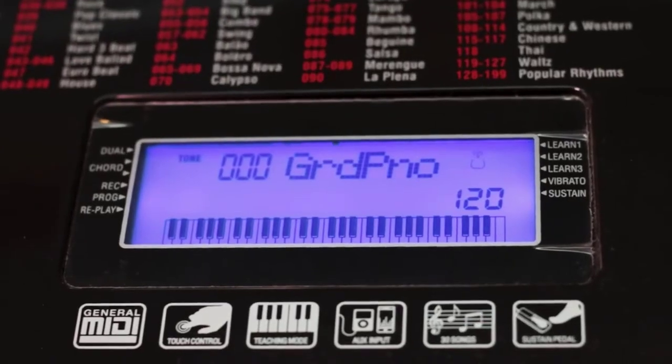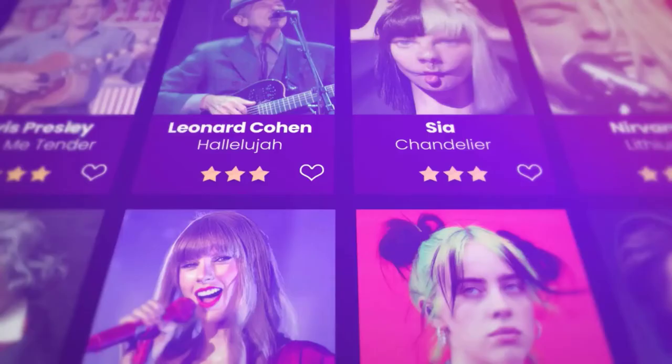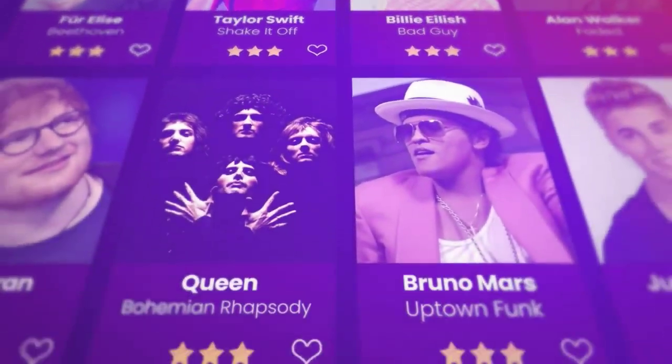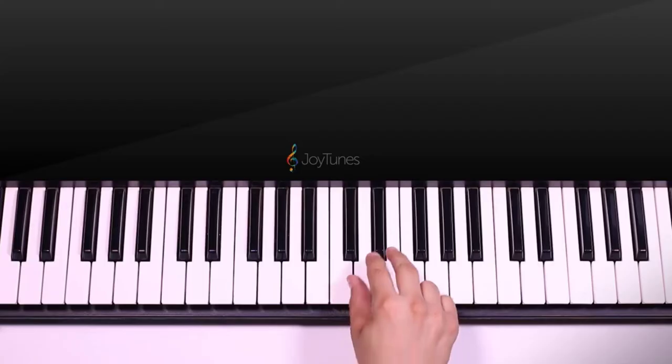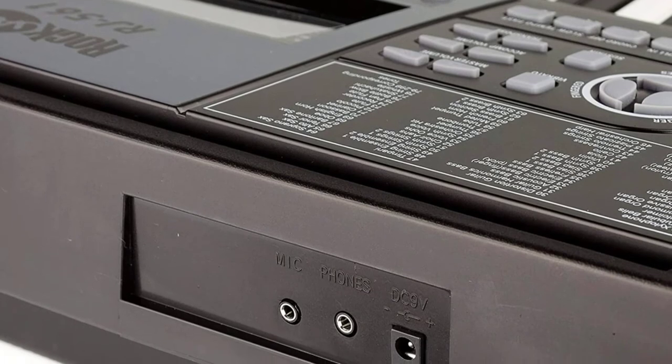We recommend it for more creative musical endeavors such as composing, DJing, improvising, and sound design, as the 61-key format will suffice for that beautifully and all the features will enable a creative endeavor to be exciting and inventive.